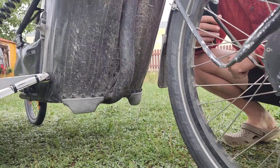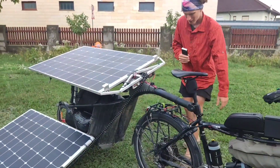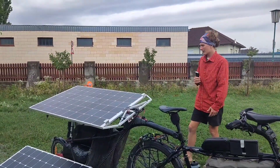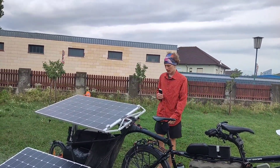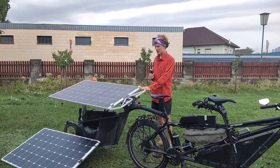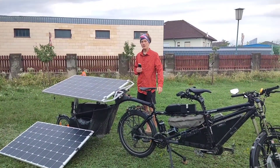At the bottom you can see big 3D printed parts that act as our bike trailer stand. If we remove the trailer, we can place them underneath and it's nice and stable.